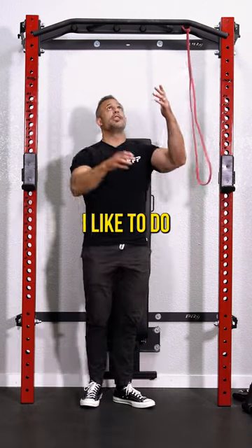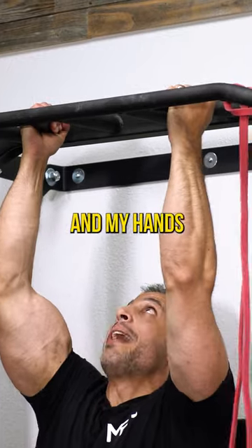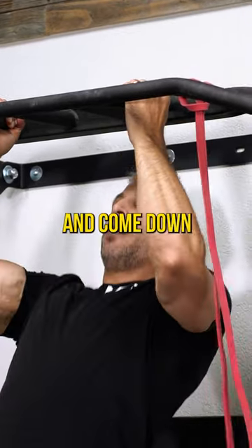Pre-exhaust superset. I like to do pull-ups. Here I'm going to use this PRX pull-up bar — my hands are slightly supinated — and of course your traditional chin-up where you come up and come down.